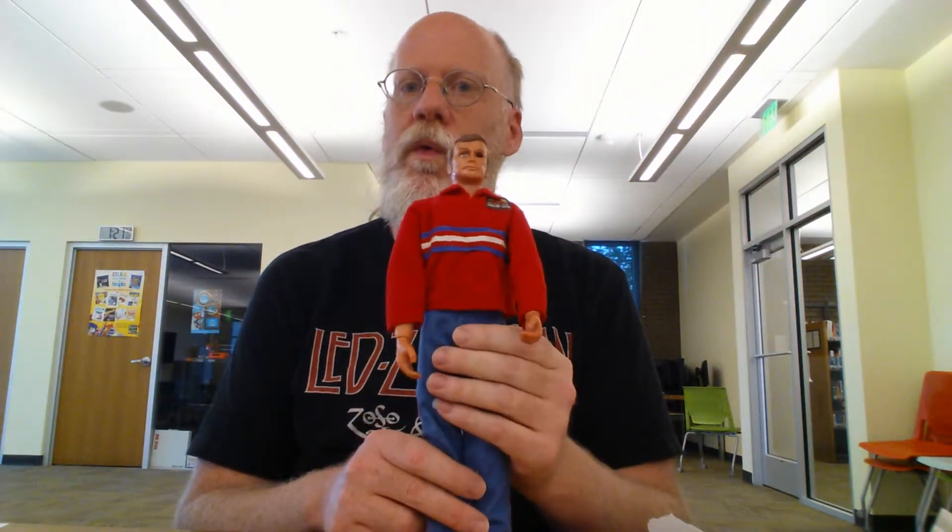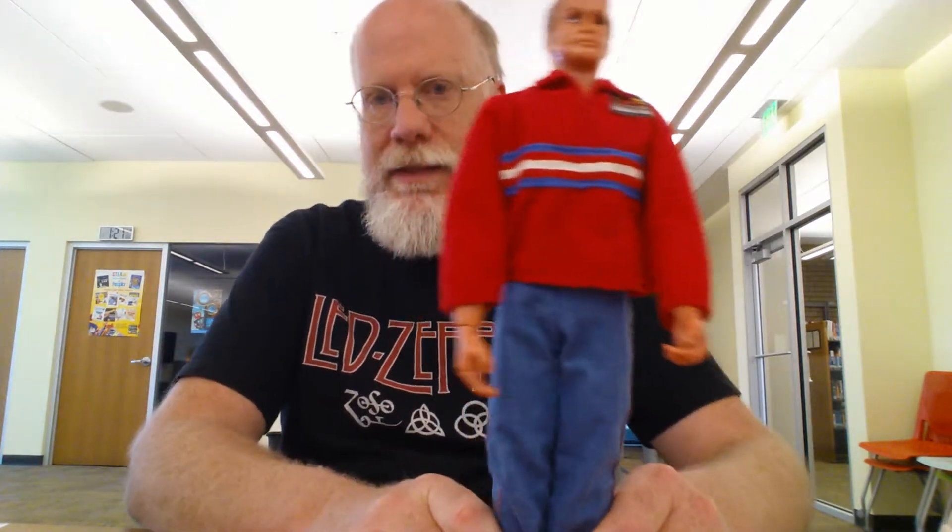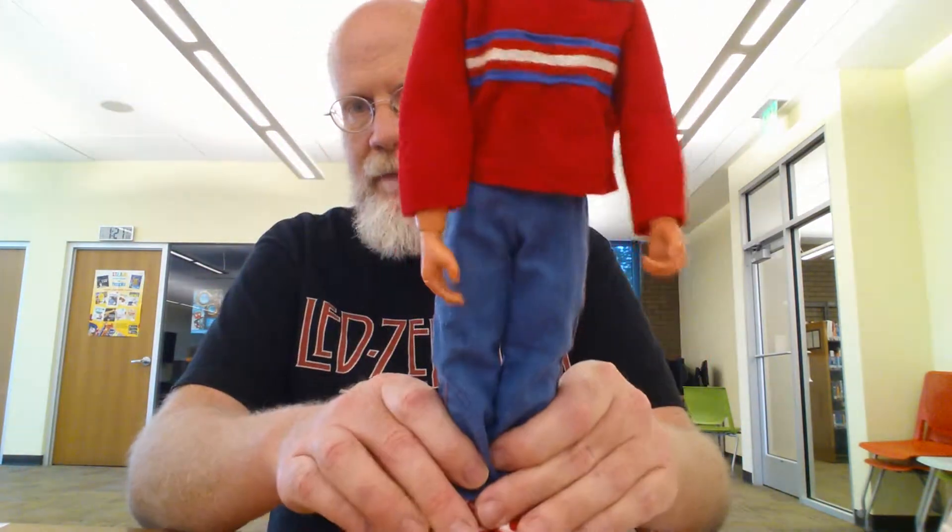Well, here he is — Biosonic! Biosonic was the last of the $6 Million Man figures, produced in 1978. His pouch is up there in this crazy-looking shirt.